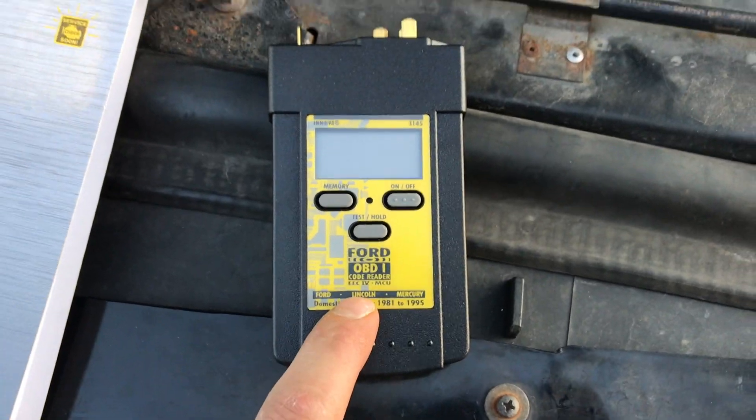What's going on guys? Stevie from the Minute Masters here, and today I'm going to show you how to read the codes in your truck.